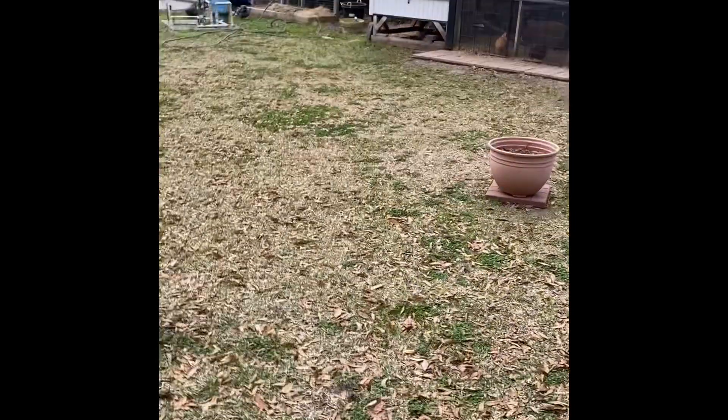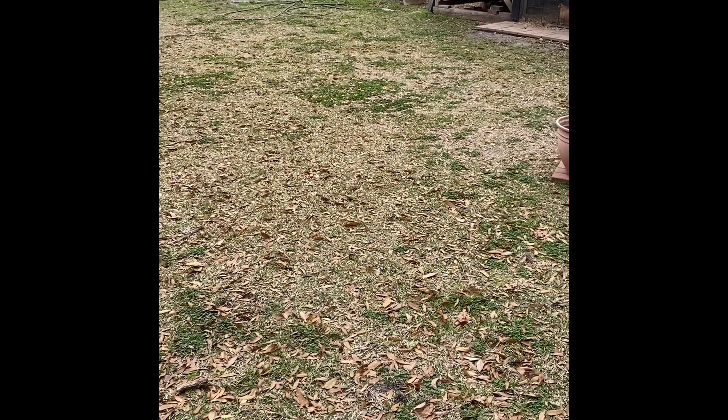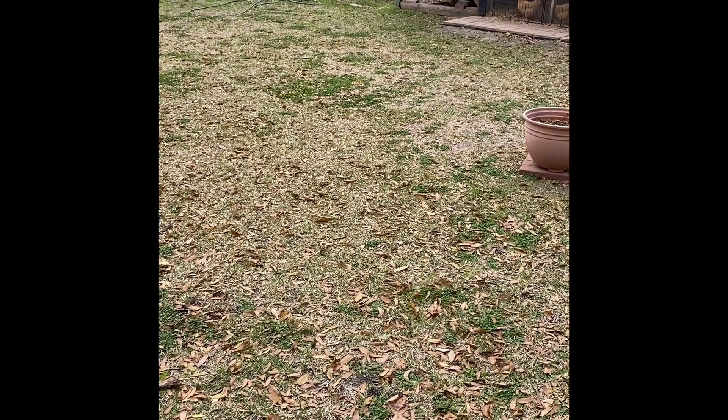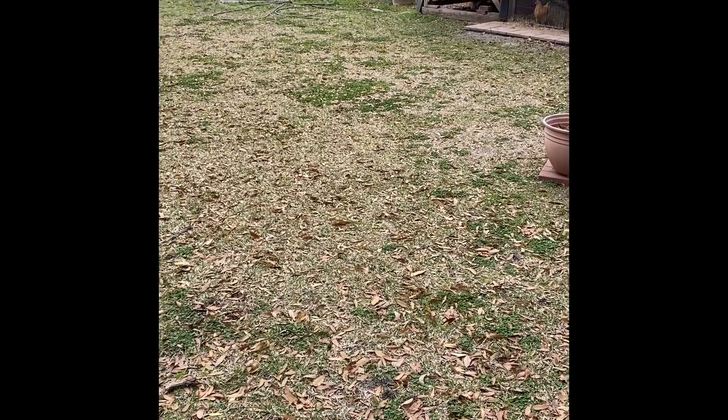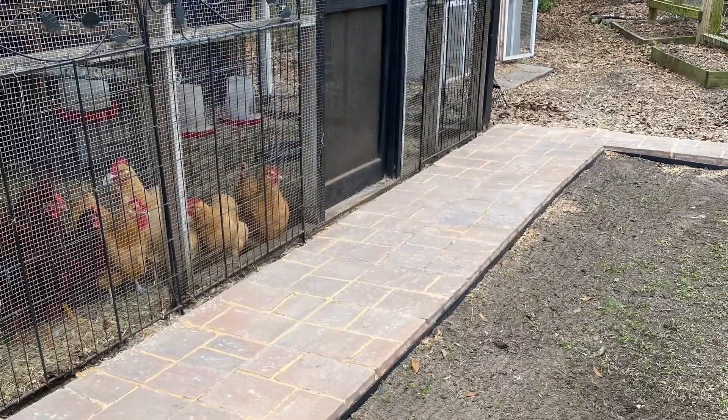I've got 13 members in the family and I just felt like I really needed to be more sustainable. So we're going to double the size of the garden, but first we worked on the chicken coop and we laid a brick path right in front.